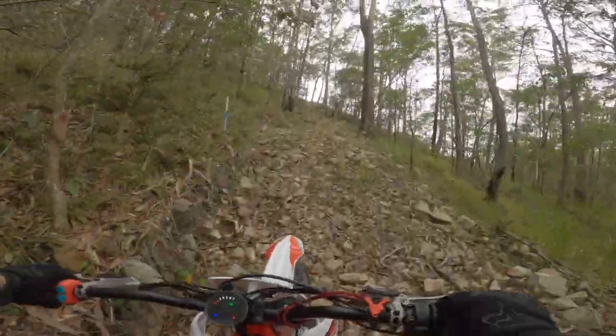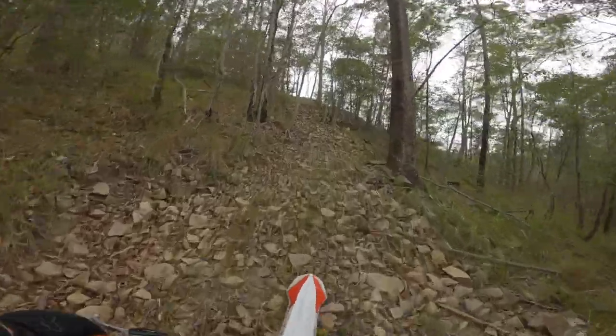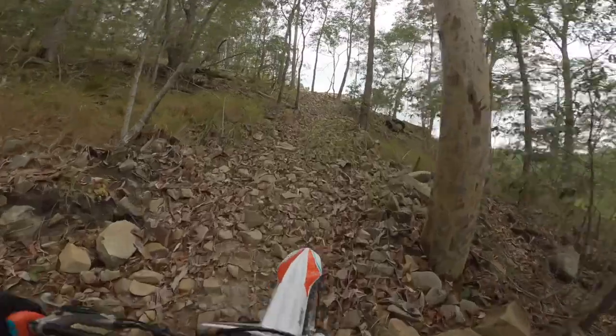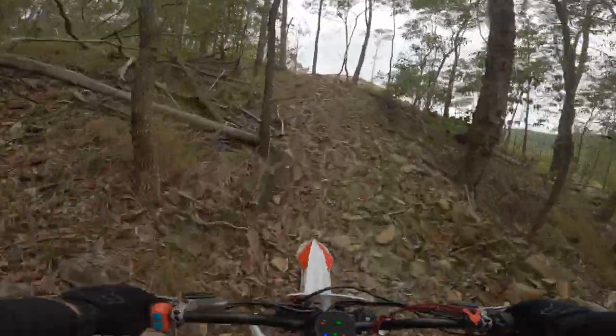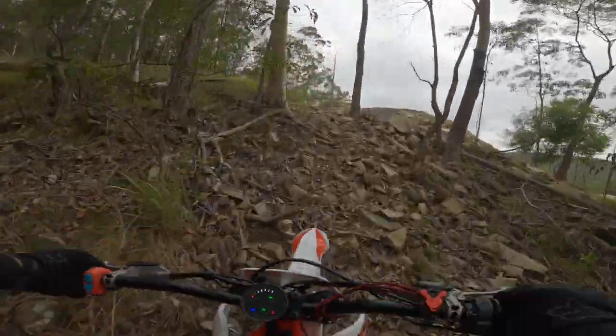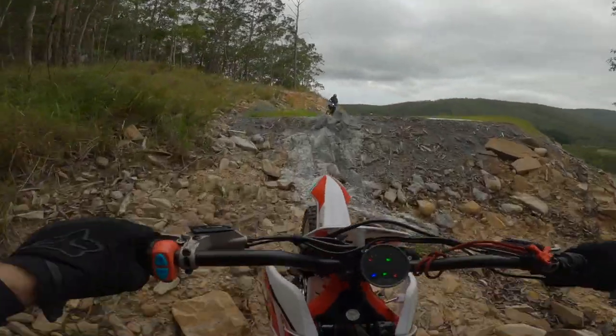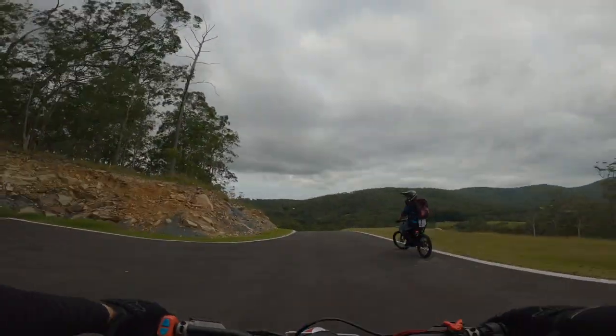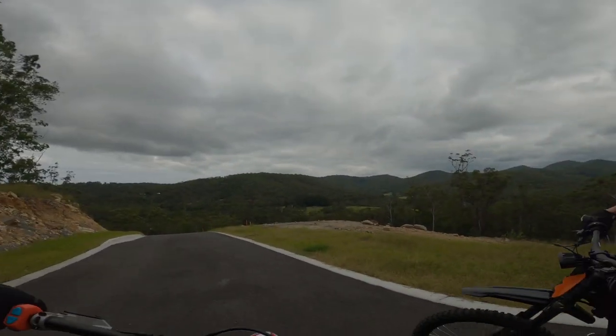Traction on this tire is really good, I'm really surprised, because this is quite hard soil here. That's actually pretty good. Whoo, made it! Traction on this is really good, yeah.